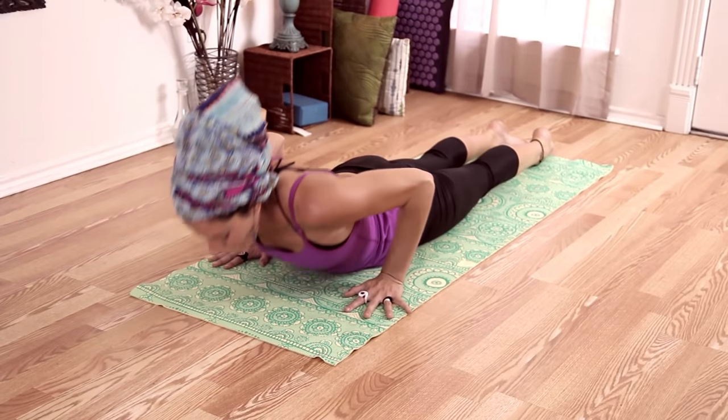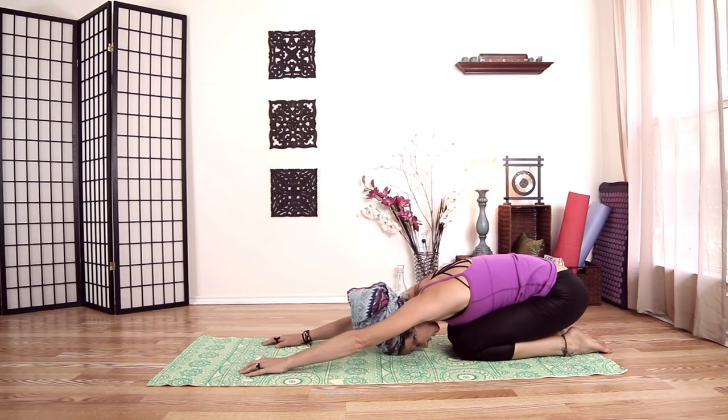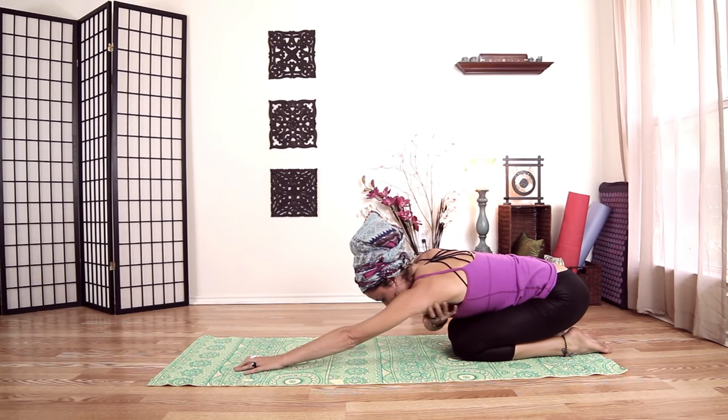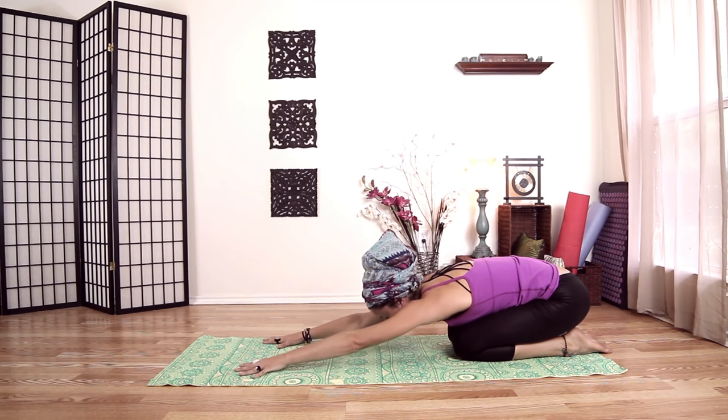Plant your hands, push back to child's pose. Really walk your fingers forward as much as you can and feel a stretch underneath your armpits. Feel the rhythm of your breath, any vibrations going on, texture of energy moving through your body.